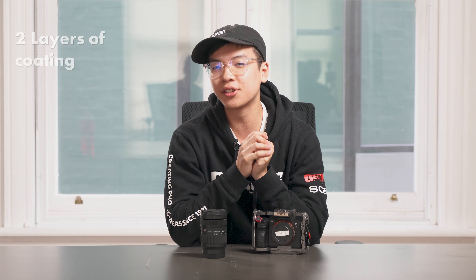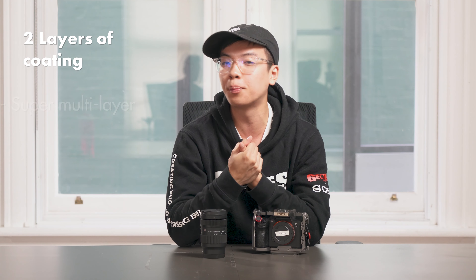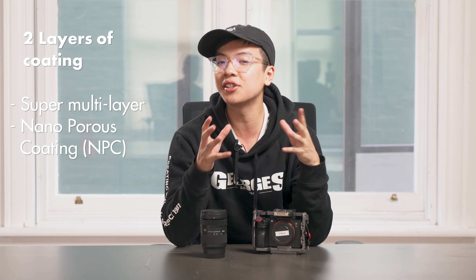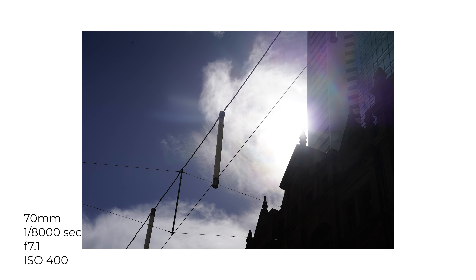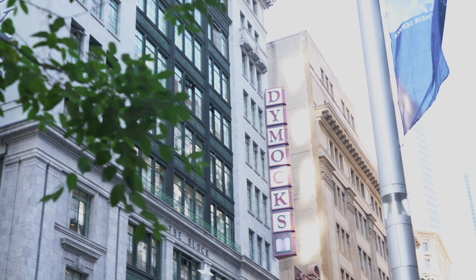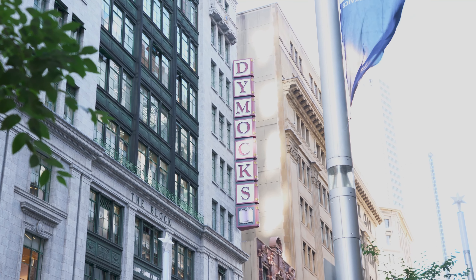In terms of coatings, it has two layers: a super multi-layer coating and a nano-porous coating, which help combat surface reflections, ghosting, and flaring. Finally, for autofocus, it has an internal stepping motor that's super quiet and quite snappy.